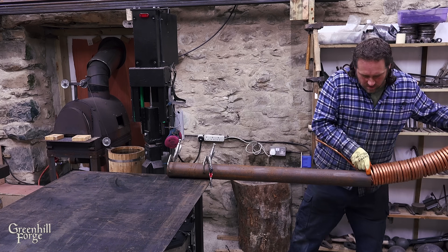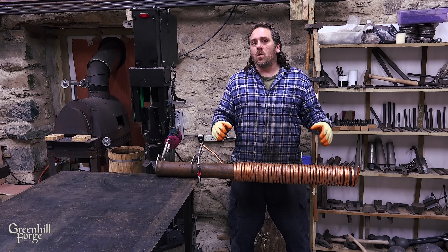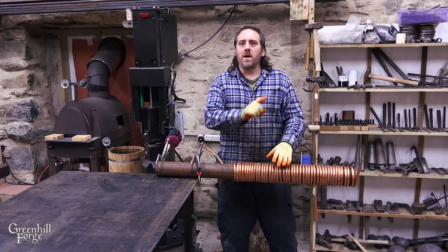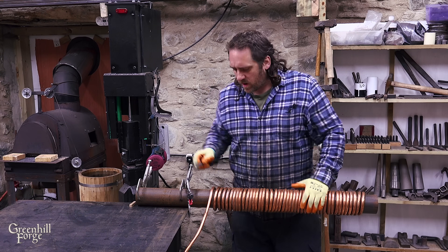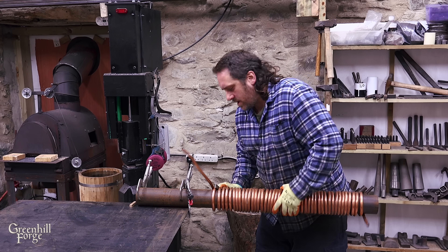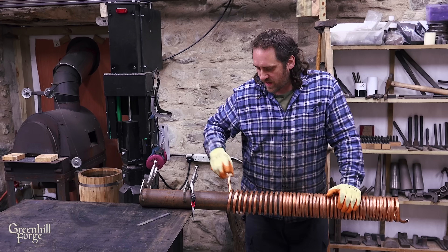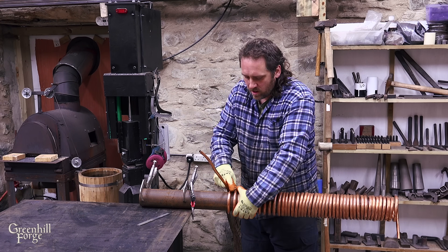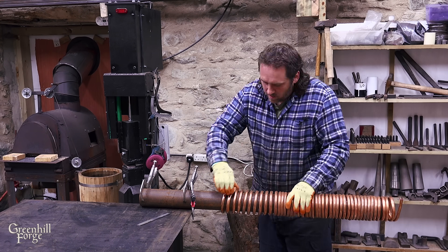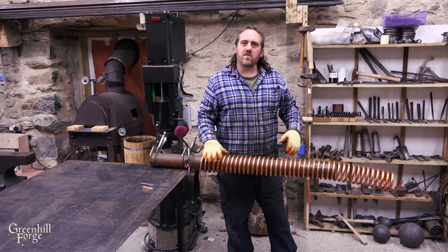The coil ended up being about two foot long or 600 mil, and I want the heat exchanger to be about four foot long or 1.2 meters. So what I'm going to do is put about a half inch gap in between each coil and just work my way down and make sure it's nice and uniform with a consistent slope going upwards. I'm just going to use a little scrap of flat bar to pry the rings apart, and then I have a little scrap of wood that I've cut to half inch thick that I can place between each coil and work my way down. So the coil is just about done, so I'm going to set it aside and start working on the housing for it.